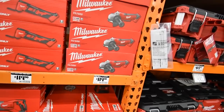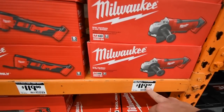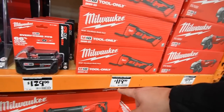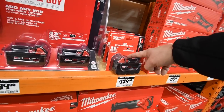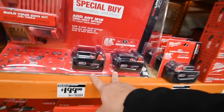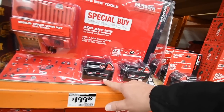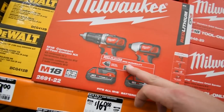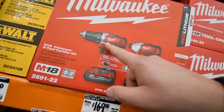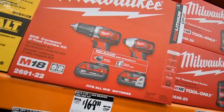Alright, the Milwaukee cordless four-and-a-half inch grinder is $112. Multi-tool $120 — you already saw that. $129 for the 5 amp hour battery. A two-pack with a charger for $200 gets you 4 amp hours. $160 for the M18 drill and impact — I'm not sure if those are brushed or brushless.